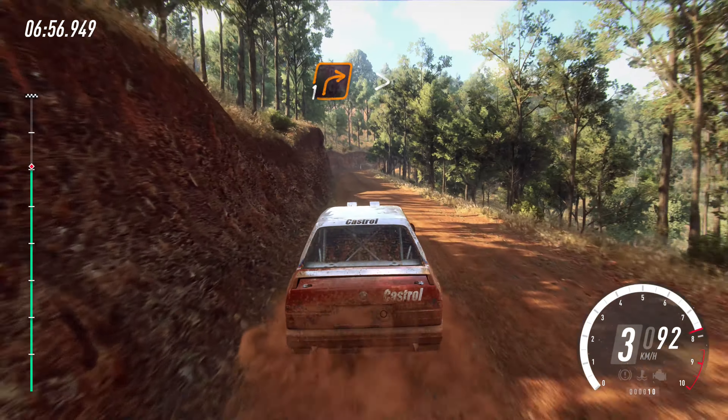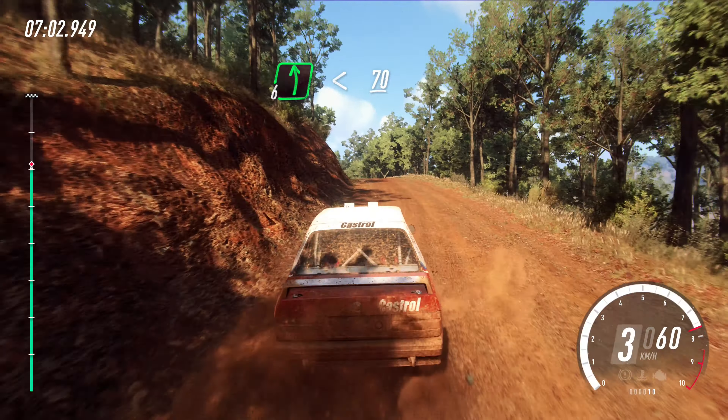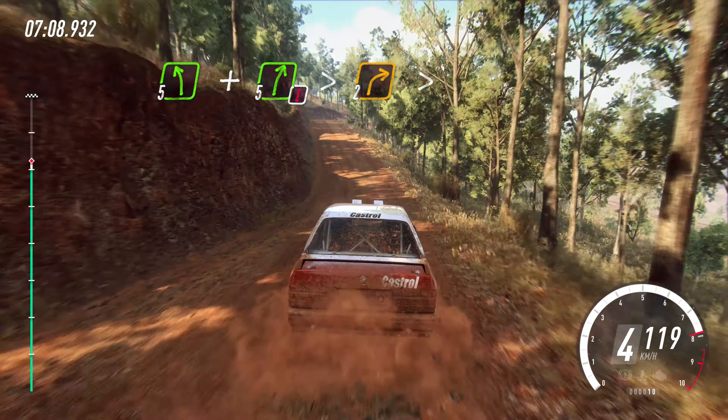One right, tightens. Into six left. Opens of a crest, 70. Five left of a crest. To dip and caution. Five right, tightens. Two of a crest.